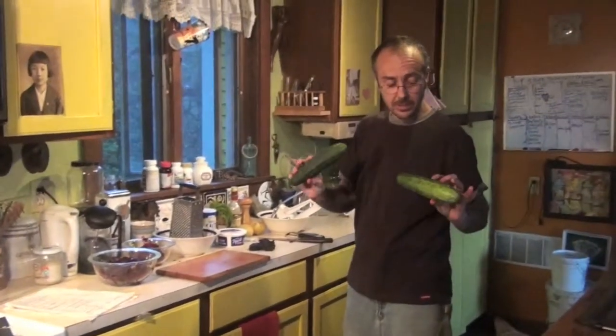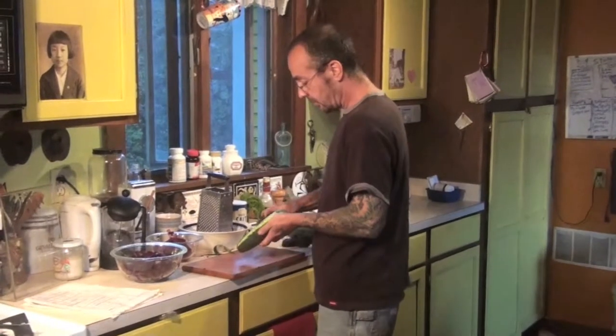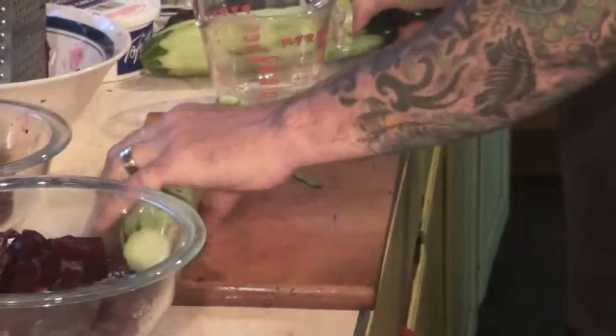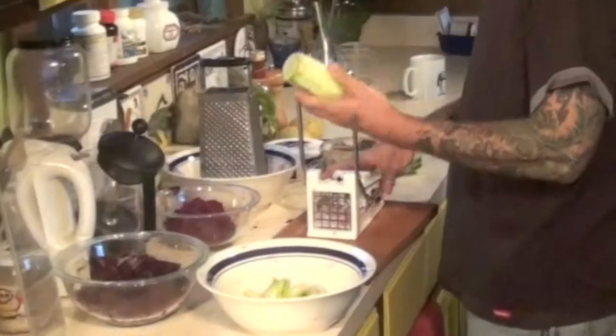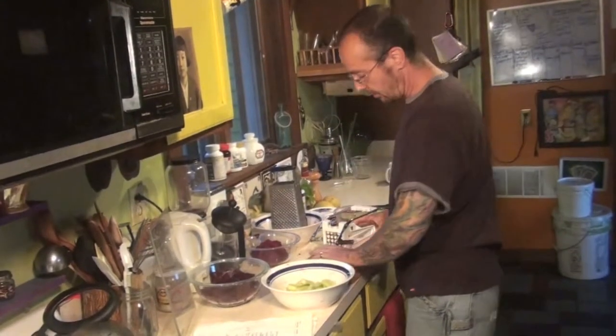I need two cups of cucumbers which are going to go in with the beets. These are cucumbers from our garden — aren't they beautiful? I'm going to peel them. I suppose I could probably leave the skin on since they're from our garden. I'm going to get these cucumbers ready because we're not grating any cucumbers but we are julienning. I really recommend one of these things. Two cucumbers will probably be about two cups — you never have enough cucumbers, actually.